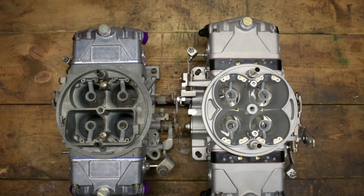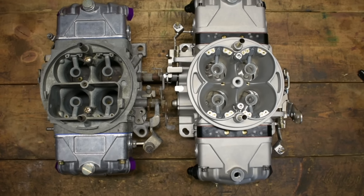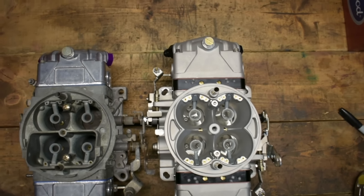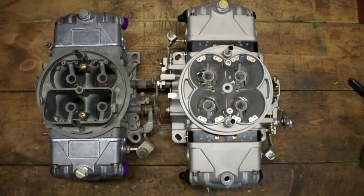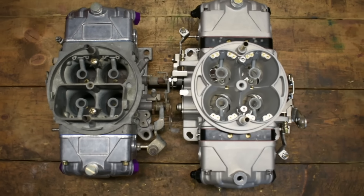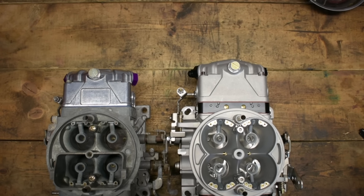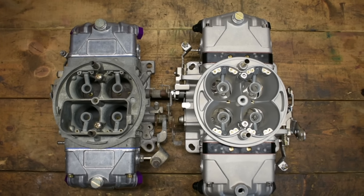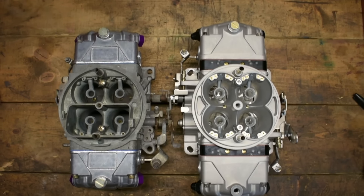Let's take a look here top down. I've lined up the throttle shafts about as close as I can here, and you can tell that the Edelbrock carburetor is going to be a little bit longer. That's due to the extra capacity in the float bowls. That'll give you a good representation of what that distance looks like. Edelbrock has tested this on quite a few things: small block Chevy, Windsor motor, Pontiacs, big block Chevy. I don't think they had any issue with distributor clearance front or rear depending on where it's mounted.